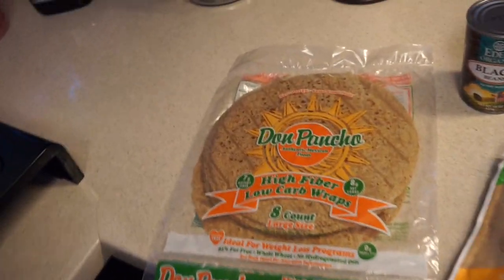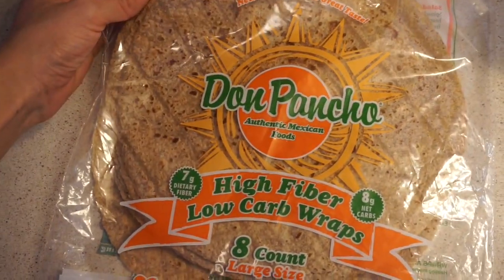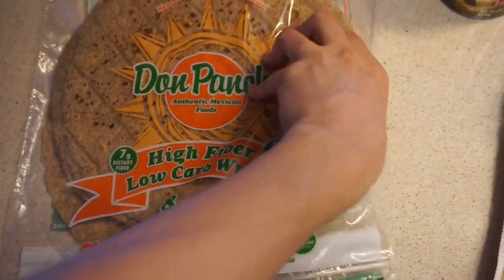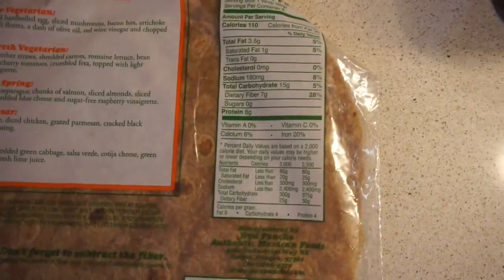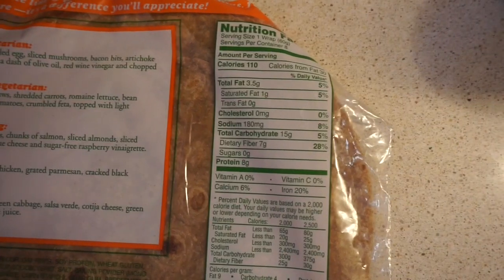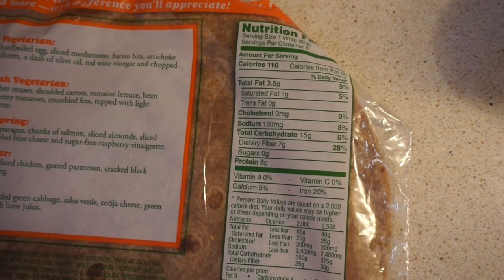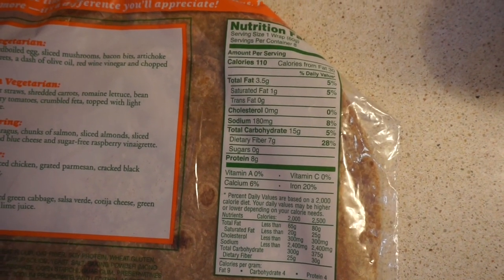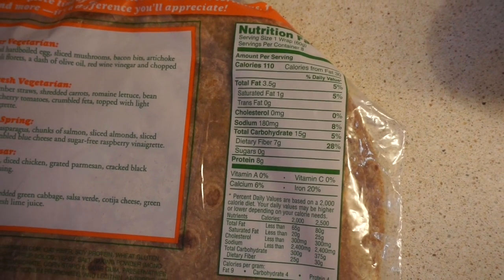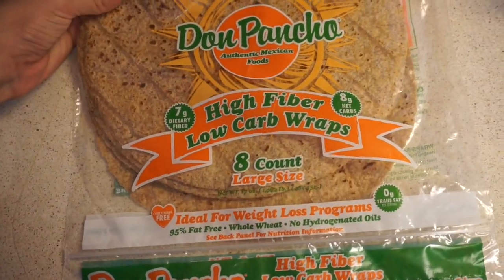We're back from the store and picked up some lower carb whole wheat tortillas. When you're looking at the nutrition facts, pay attention to how much fiber versus how many carbs there are. You can take your total grams of carbs and subtract the grams of fiber to get your total net carbs — essentially the amount of carbs your body is able to use.